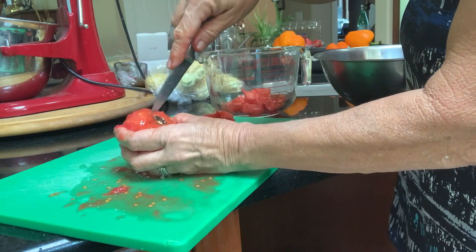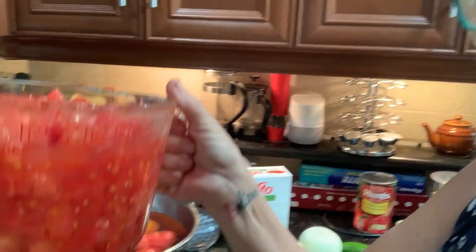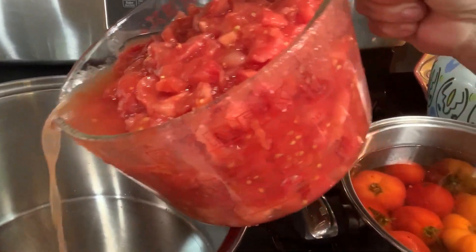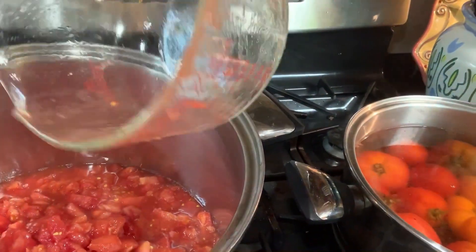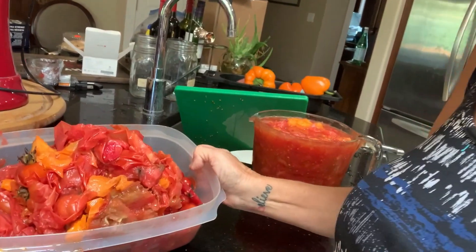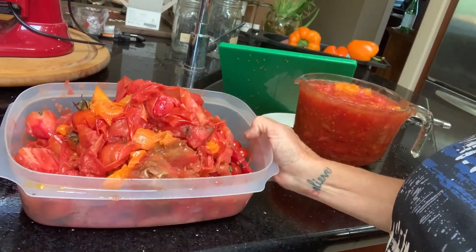You're going to need eight cups of tomatoes for one batch. I have a lot of tomatoes so I'm doubling the batch, but I'm just showing you here what it takes for one batch of my salsa. And nothing is going to go to waste — I'm going to give all the skins and the cores to my chickens.